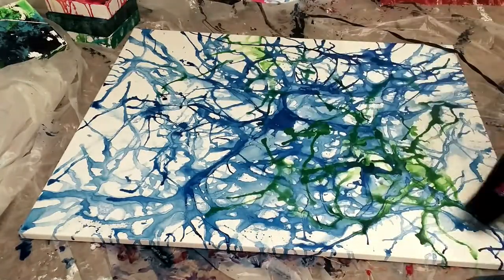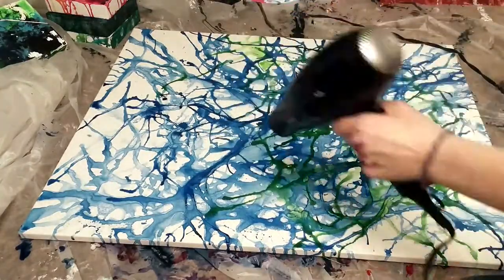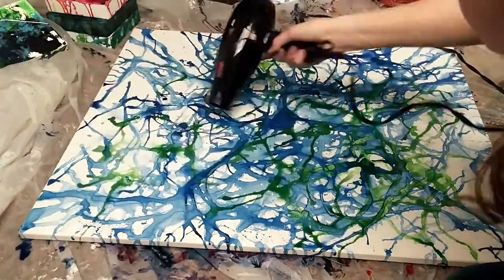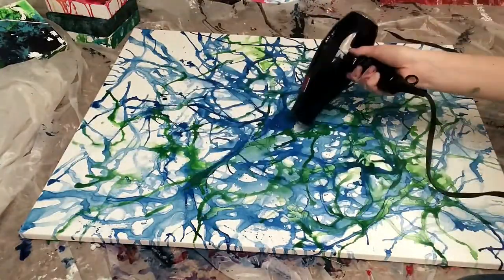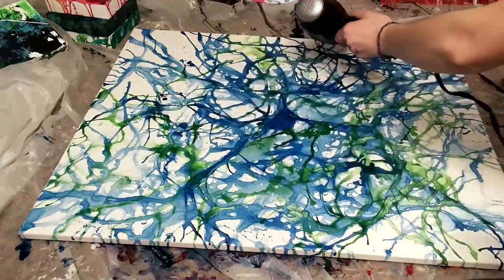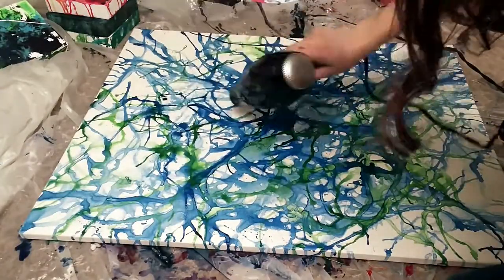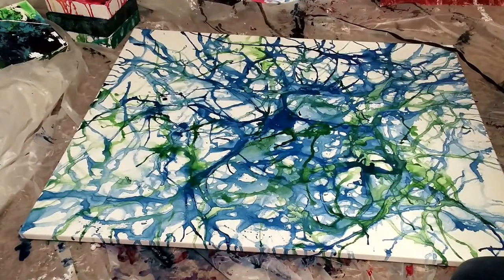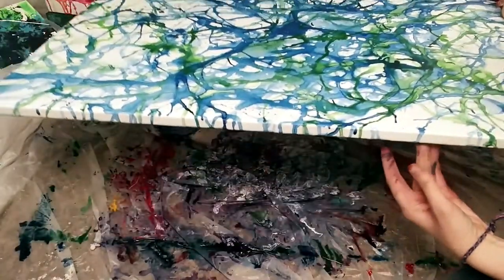If you guys liked this video, enjoyed it, and found some of these background ideas helpful, give me a thumbs up, share this video, and comment down below if you want me to do another one — because I've got so many more ideas. With this project, I used all the rest of the canvases that I had — lucky 13, huh? So I have to go to the store and buy more now. That's my favorite one of all. Love you guys, I'll see you next time.